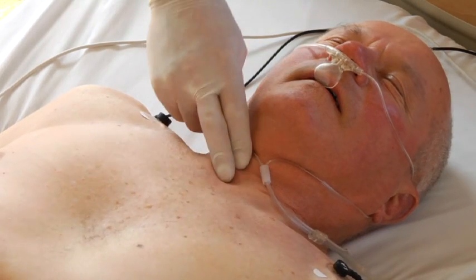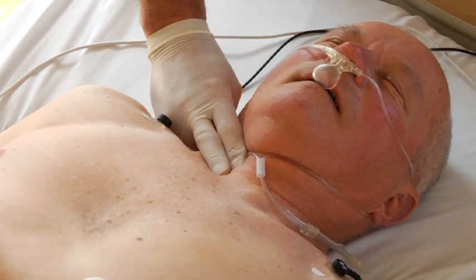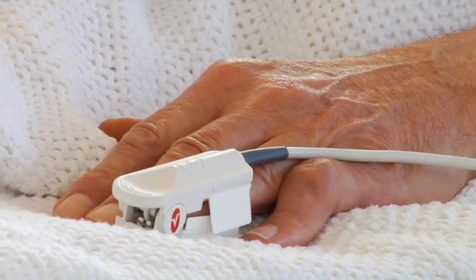The final step is to ensure that you also have mechanical capture. Palpate the patient's pulse and obtain a blood pressure. Pulse oximetry may also be useful.